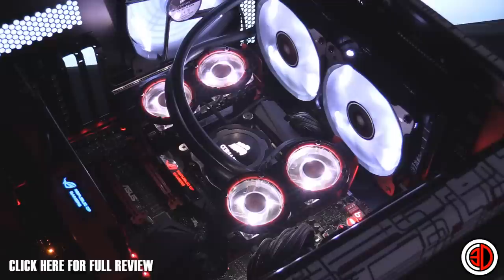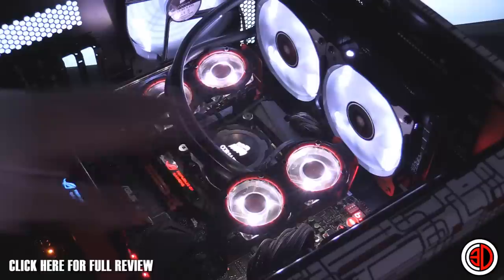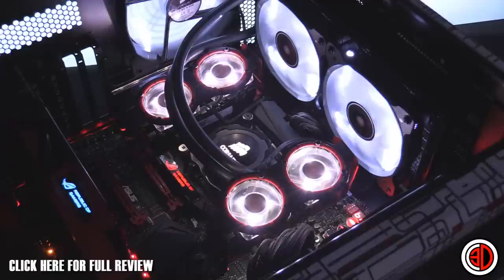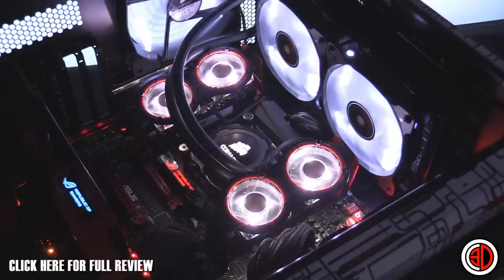They do actually look really, really nice when they're in there and running. We're running Corsair LED fans — SP120s on the top, AF140 on the back — and these look really nice. They're actually quite a white LED, whereas these are a little bit bluey, and they light from the inside outwards whereas the case fans light from the outside in. Surprisingly, considering how small they are, they don't make a lot of noise — probably the quietest RAM fans I've heard in a long time.